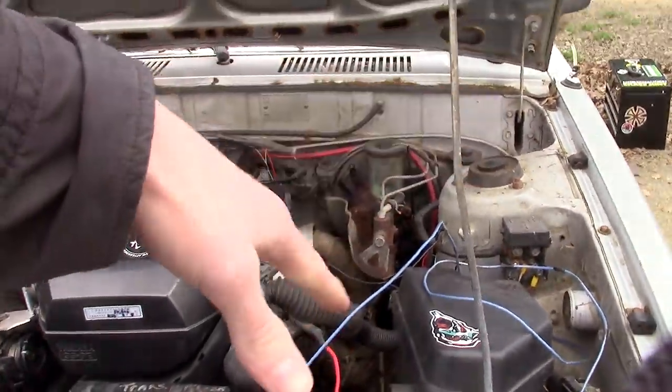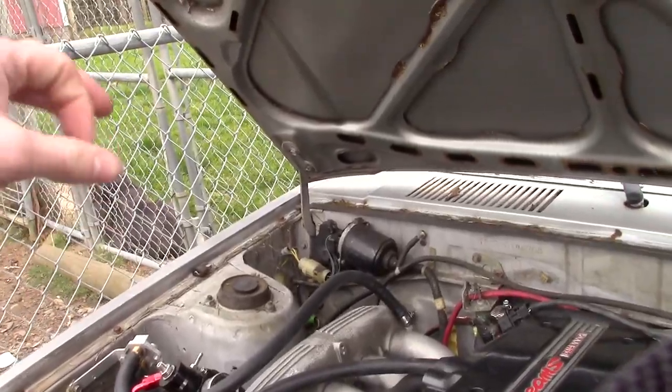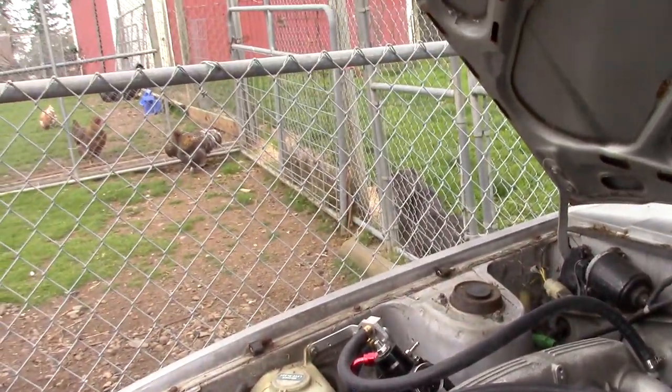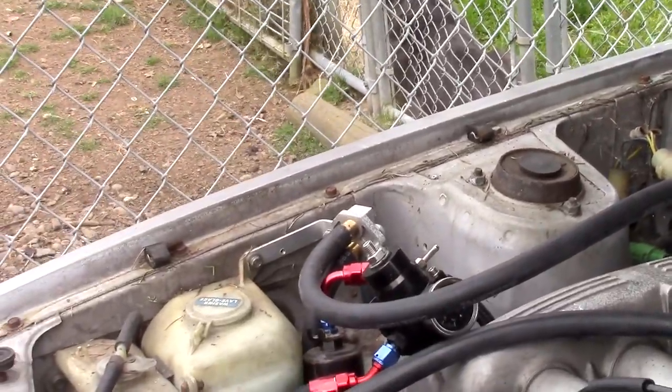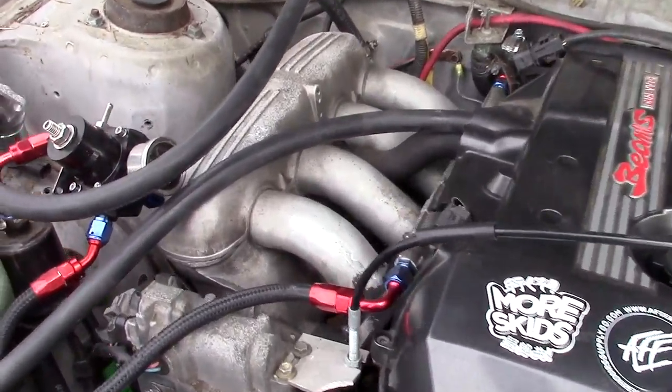It's holding 62 PSI and then when you start it, it goes down to like 45. One of the issues with the stock Beams ECU is it really wants to have exactly 62 PSI of fuel pressure, so you have to run an external regulator. I'm not the Beams man, so I don't totally know what I'm doing here.